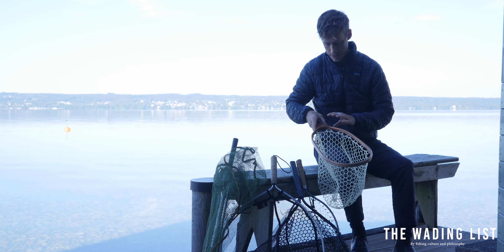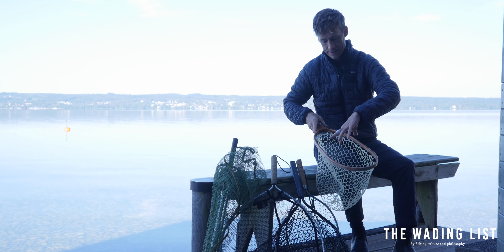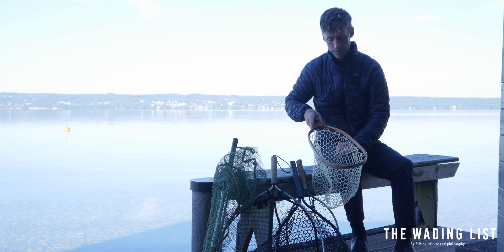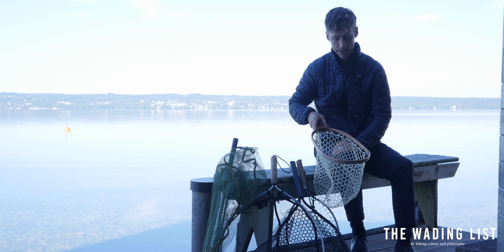This landing net by Brodin is made of an all-wooden frame and it's not that wide. That's what I like about this net because it allows you to handle a fish of 20 plus inches, but like I said, you won't get stuck in the bushes when you carry it behind your back.